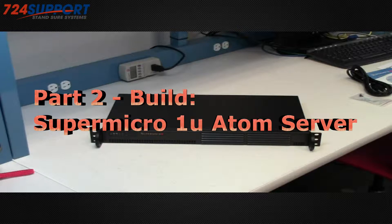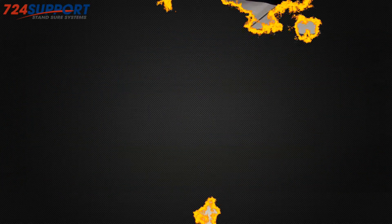Hi, this is Ron from 724 Sport TV. Today we're going to be doing an unboxing of a Supermicro 1U Atom Server.